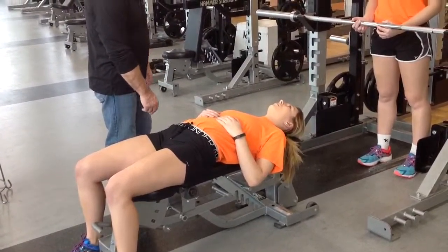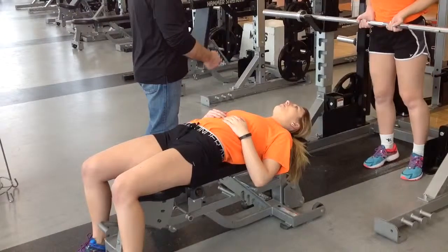Create that gap in your lower back right here, and bring your hips up. Then bring the bar up.